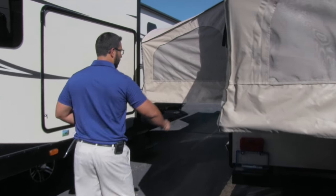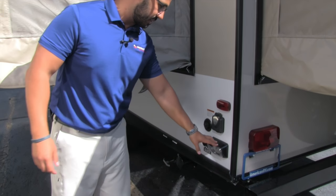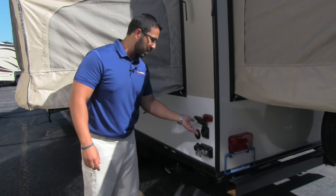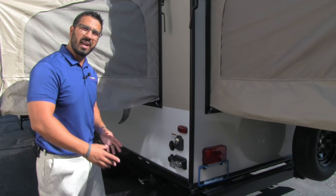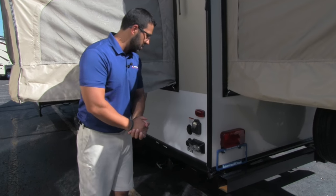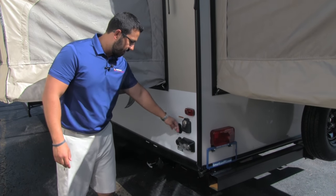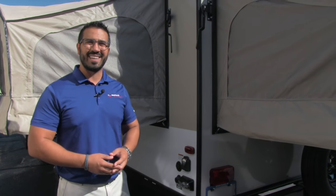Coming around to the back corner you will see your hookups right here. If you need to access them at night it's nice and easy — there's a light on there. There's a 30-amp detachable power cord; I like detachable power cords as it's less chance for mice or ants to crawl up into the unit. You'll also see your cable inlet and city water. That's going to wrap it up for the outside — just wait till we see the inside.